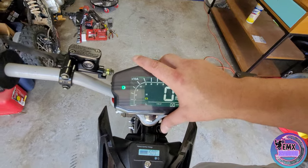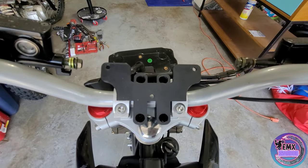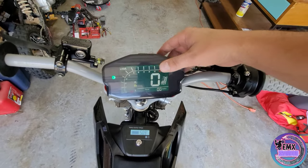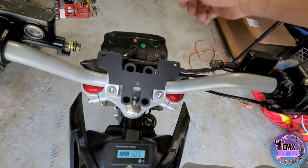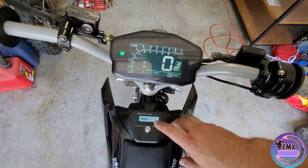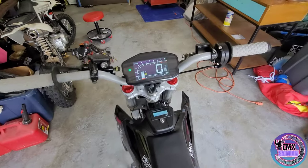I wanted to show you more on this clamp right here for the DKD display — shout out to my boy Marcos, always making some killer products. It's 3D printed, nice and strong, bolts right up. You got your three bolts right here and three holes right there, so super easy to put on there. It looks super clean, and I really like it with this voltmeter — the way I can check my exact voltage but also have my bar gauge with speed.